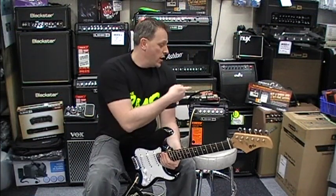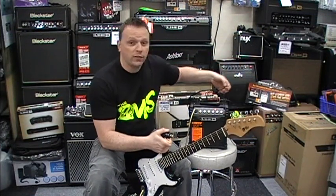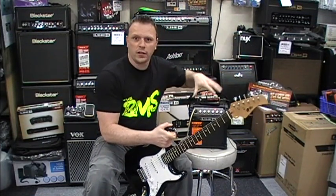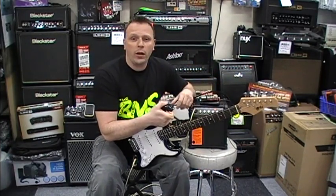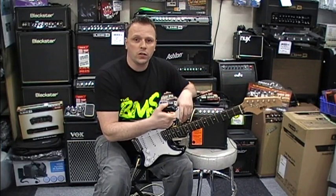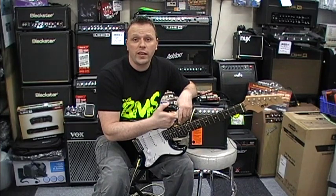More options on the amp: you get a built-in tuner on the top here. You also get this little option — the lead doesn't come with it, neither does my personal iPhone — but you can connect up an MP3 player, a CD player, or anything you want and play backing tracks to it, pretty much enabling you to do anything you want.